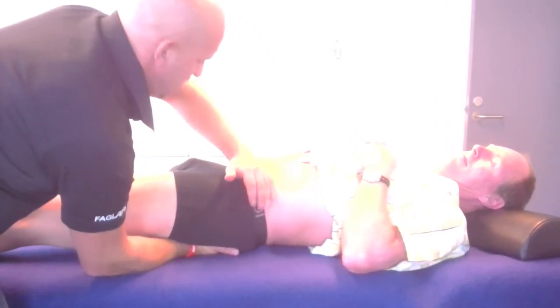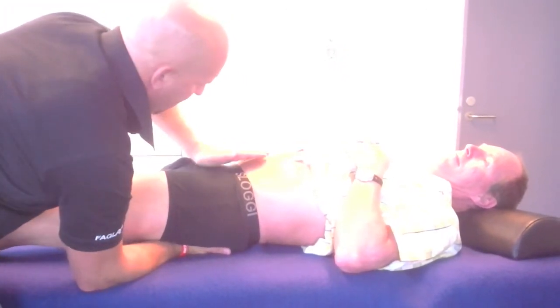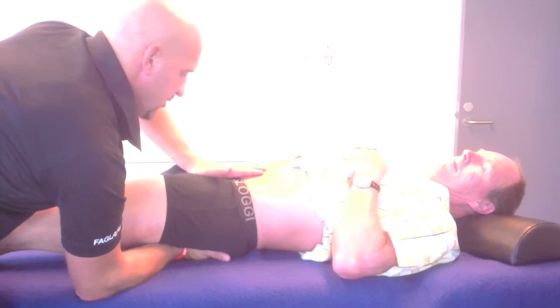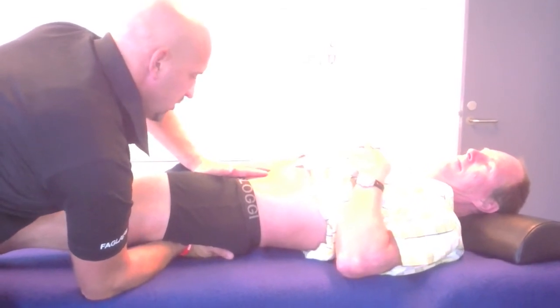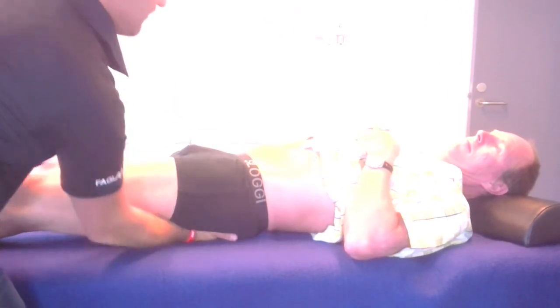After that, I move my upper hand to the ramus os pubis. This area is probably normally very sensitive, and therefore the compression must only be made from the underside.